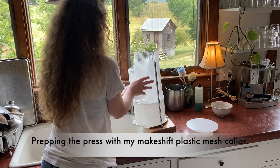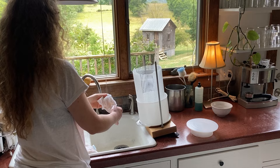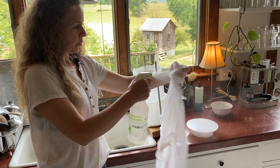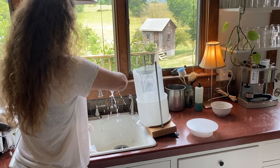You can wet your cheesecloth with hot whey or with hot water and I often spray it down. Especially with thermophilic cheeses, I spray it down with a vinegar solution because that keeps it from sticking to the cheese — thermophilic cheeses tend to stick to the cheesecloth more than mesophilic cheeses. This is 50% white vinegar and 50% water. Now you have a pickle rag.